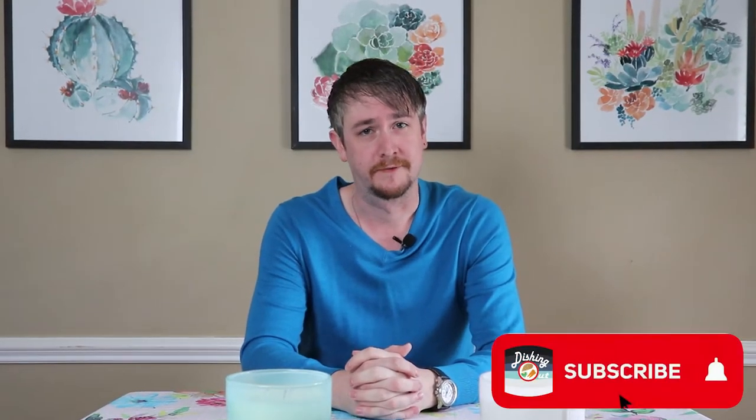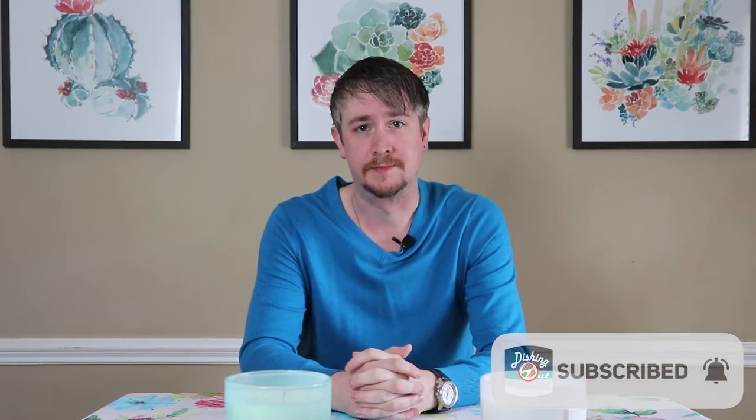Hi there, friends. Thanks for stopping by Dishing Out. If you're new here, if this is your first time, please take a moment and click that subscribe button. I promise we'll make it worth your while.